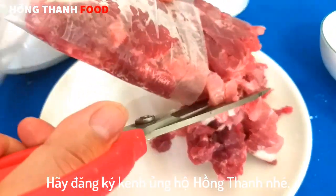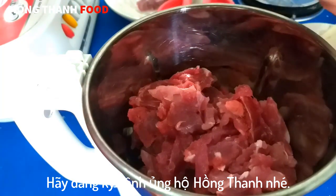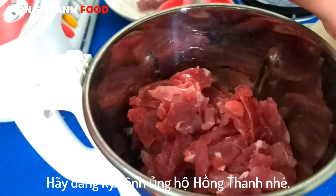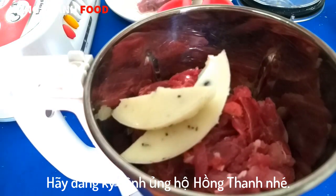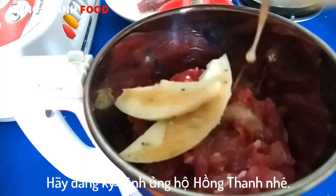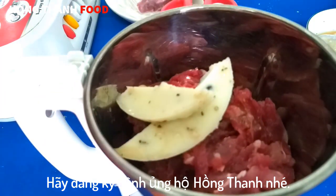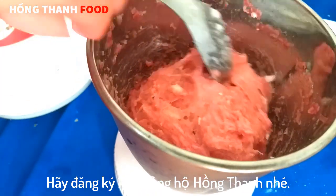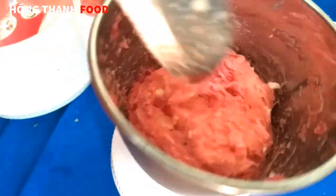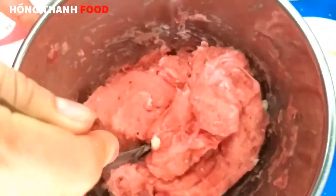Mình tắt ra như thế này và chia ra 2 lần để làm. Trong lần đầu mình giã khoảng 1 phút 30 giây. Các bạn bấm đồng hồ 1 lần thôi mình giã. Sau đó thì mình sẽ cho vào bọc và để trong ngăn đá của tủ lạnh khoảng 1 tiếng cho nó lạnh thiệt lạnh, có thể đông đá li ti luôn thì càng tốt.